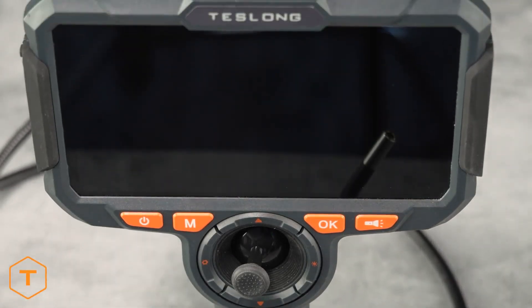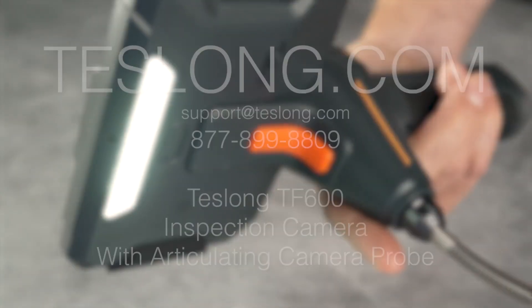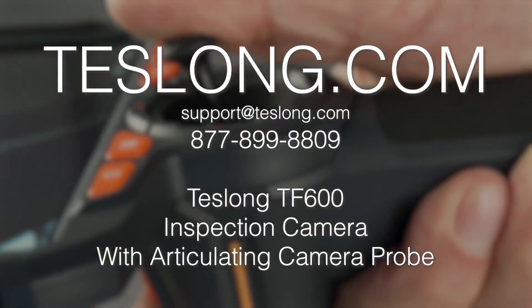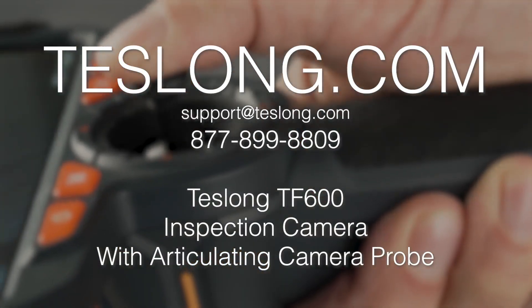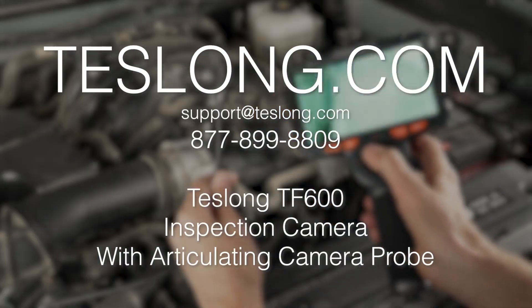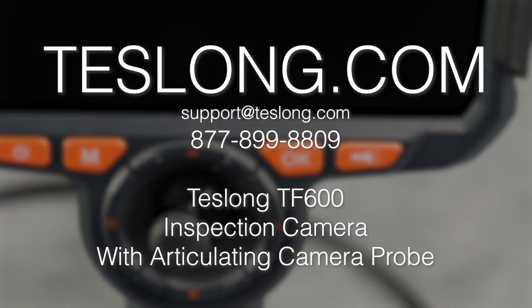That covers everything you need to know to use a Teslong TF600 inspection camera. If you still have more questions or are experiencing any issues with your product, please contact us via email, online chat on our website, or call us at the number shown on the screen. Thank you for purchasing your product from Teslong.